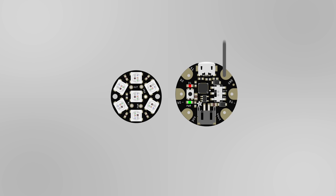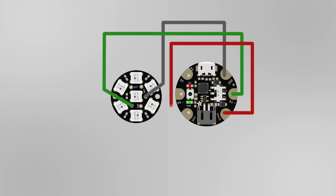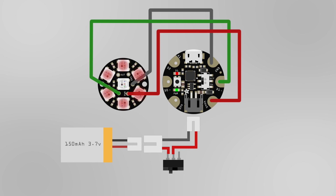Here's how we'll wire the circuit. We'll connect an Adafruit Gemma and NeoPixel Jewel together. Then we'll connect a small LiPo battery to a slide switch. This will allow us to easily power the circuit on and off.